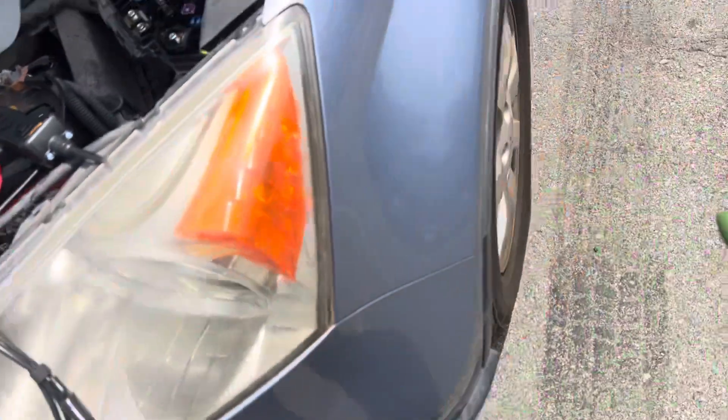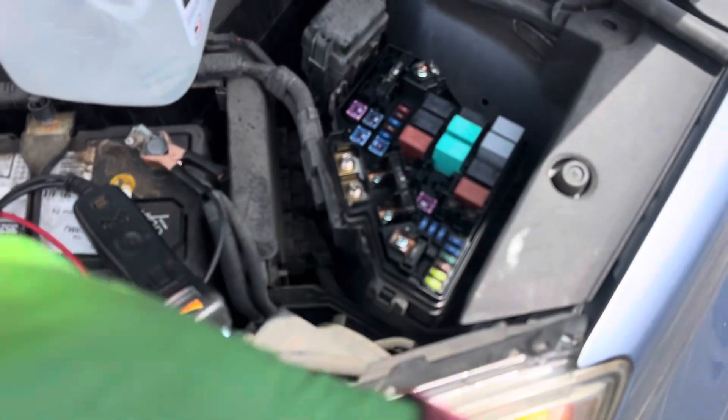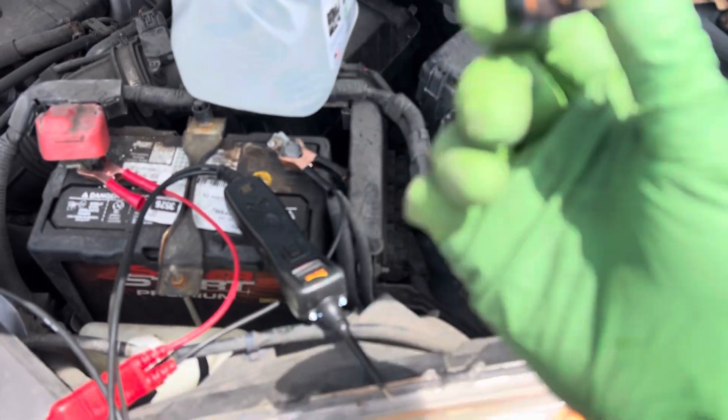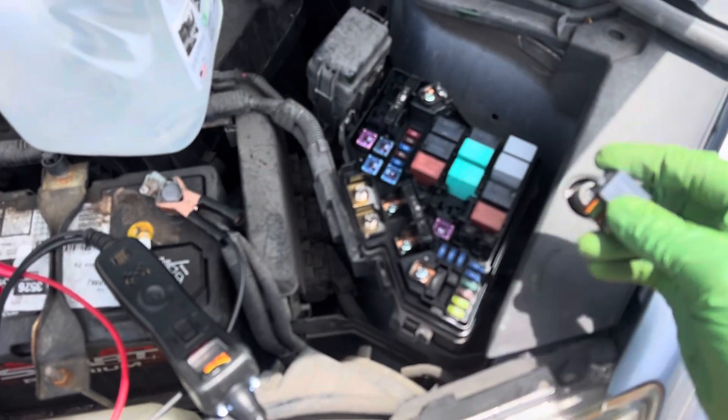So we go to — this is a Honda, so we know what always fails. We always go, oh, it's just a relay, that's why the clutch is not coming on. If it's an Acura or a Honda, 95% of the time, that's the thing.